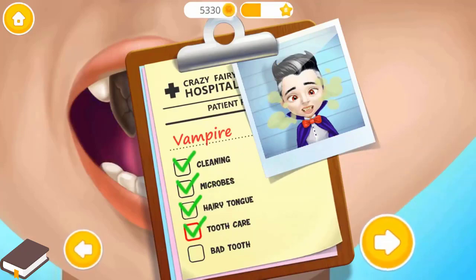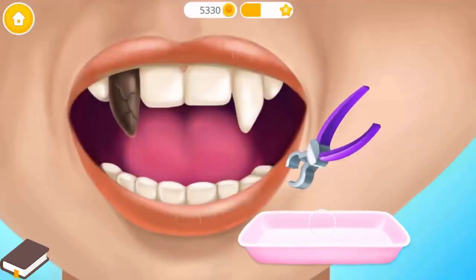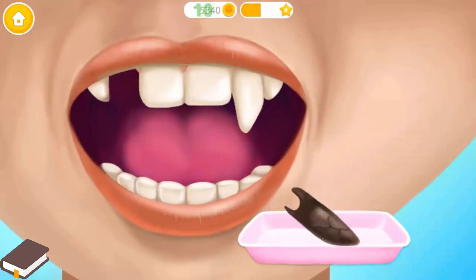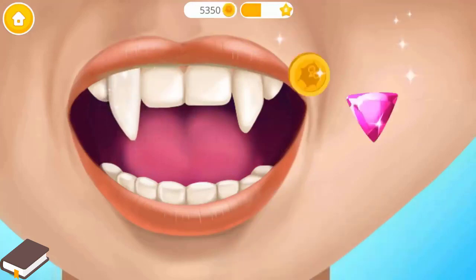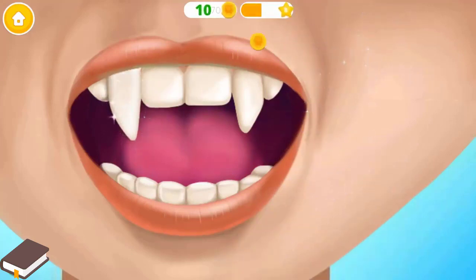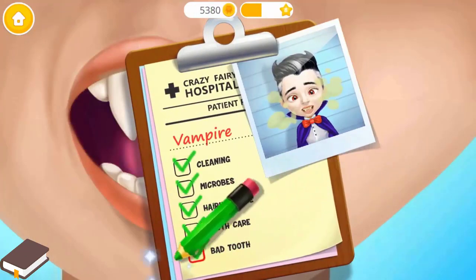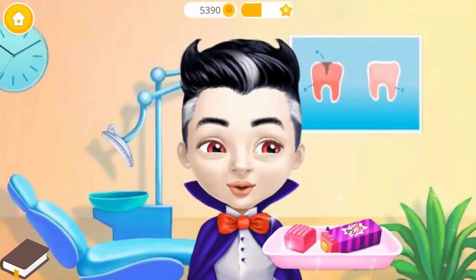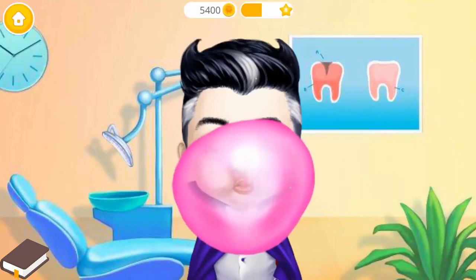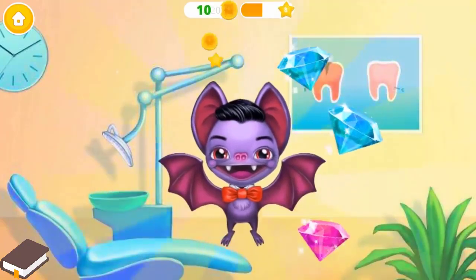We still have work to do. Justin has one bad tooth. Pull it out. And put a new one in. Great! All teeth are healthy now. Add a check mark, please. Great! We are almost done. He can chew again! Pop it! Super! Thank you for your help.